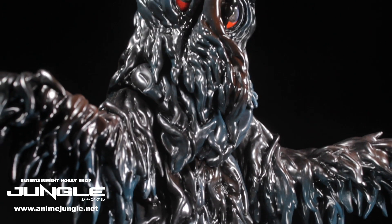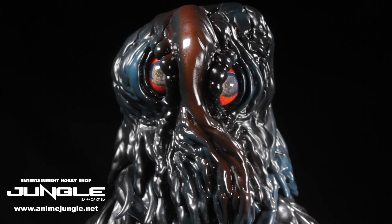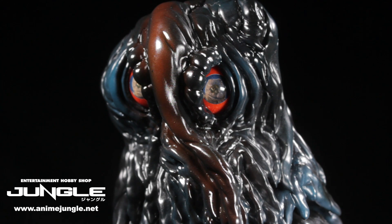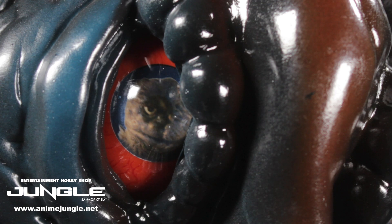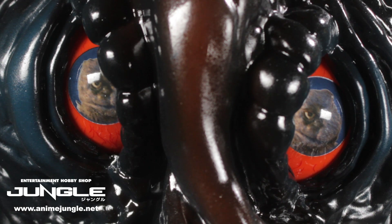When it comes to sculpt and paint apps, Hedora is fantastic. Starting with the head, we can see the multi-layered kelp-like sculpt with various fleshy creases and folds. The coloring is very unique with smooth transitions from black to dark blue and even to burgundy in some spots. The eyes are blood red with a very cool effect in the pupils — we can see the reflection of Godzilla in the pupils, as if Hedora is about to face off with him right now. This is a pretty cool detail.